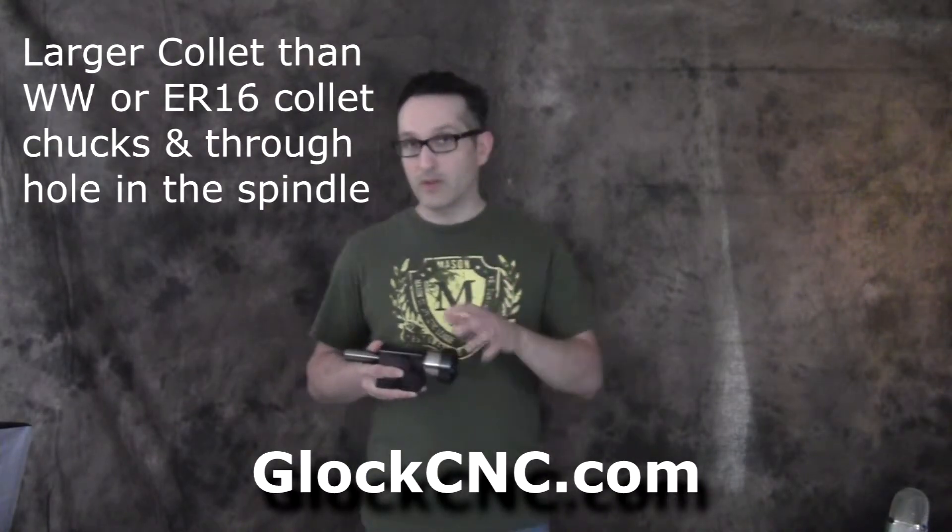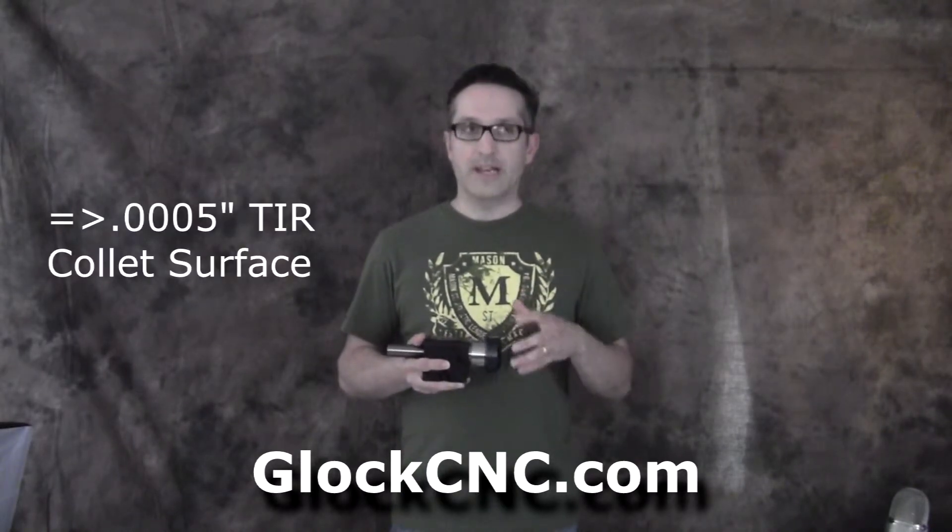Another question we get is what's the advantage of these headstocks compared to the Shureline chuck or an ER16 on a headstock. The ER series — ER25, ER32, ER40, and ER50 — have a much larger work holding capacity than your standard Shureline chuck. You can use a jaw chuck and hold a larger piece, but the real challenge is we just couldn't get a really accurate runout or accurate roundness to our parts when using the jaw chuck.